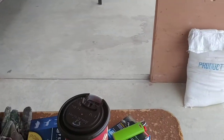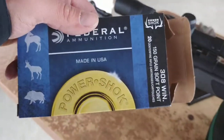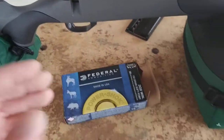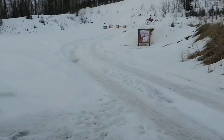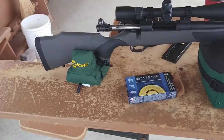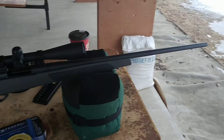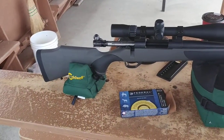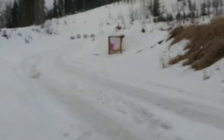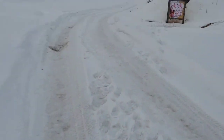Today we're shooting some of this Federal Softpoint 150 grain. I just shot a three-shot group down here at 100 yards. I'm just gonna go ahead and check the target now and see how we did. Hopefully it's not too bad — it looked like it was pretty tight but hard to tell from the scope. It's only a 12 power scope, so I'm gonna take a walk down and have a look.